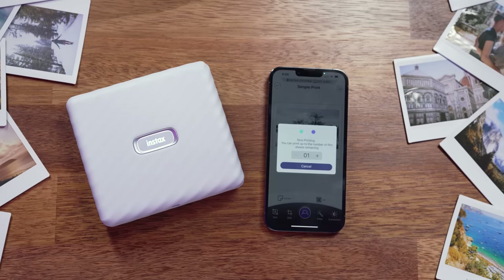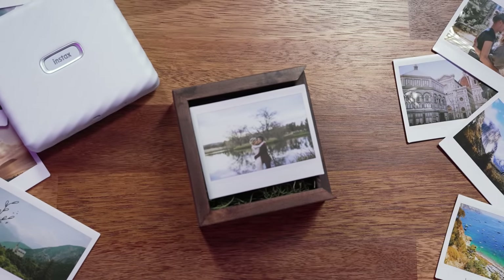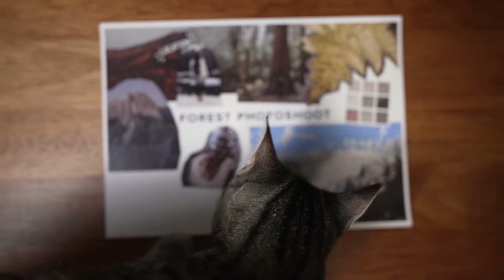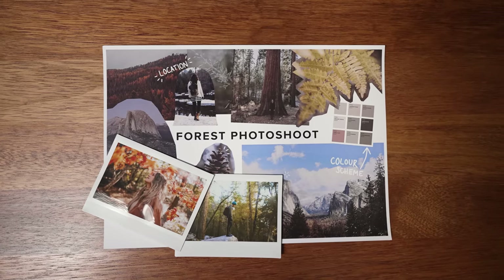As a wedding photographer, I deliver my clients' photos via USB in a little wooden box, and it's going to be such a nice touch and an extra surprise for the client to print a couple of their key photos from their day to include in their package. This is also a great marketing tool, as the couple will likely display these prints in their home, which may be a good conversation starter about their awesome wedding photographer. I also like to put together tangible mood boards to bring to portrait photo shoots to keep the team inspired and on track — I can include wide Instax prints of the location we're shooting in or inspiration images for the shoot.